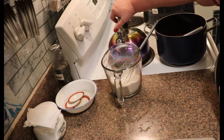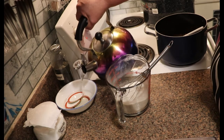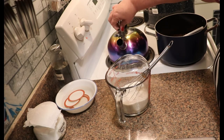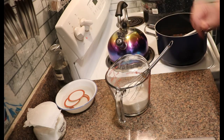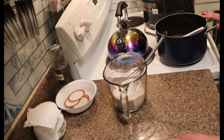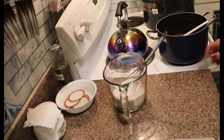Now we are water bath canning. I've got my lids sitting in hot water - not boiling, just really hot water to get them warmed up. I've got my pectin and sugar ready, and I've got my jars in a hot canner. I brought them up to a boil, sanitized them, let them boil for 10 minutes, and then shut them off. So they are just sitting here in a nice hot canner. We are going to bring this up to a boil.